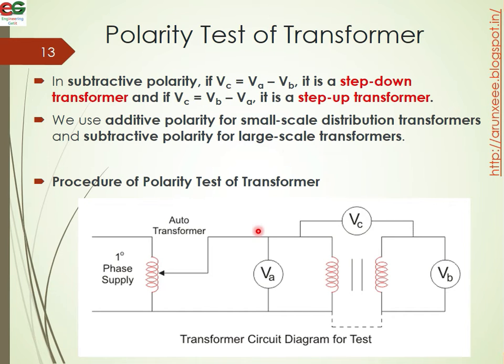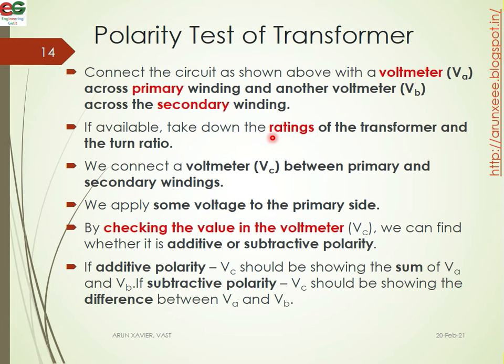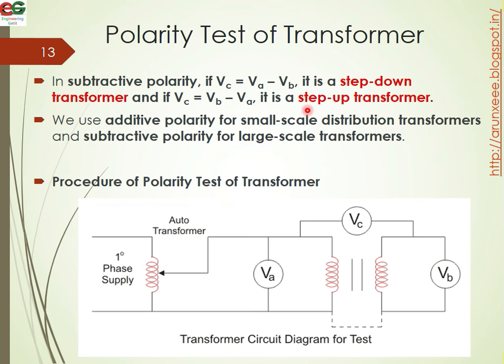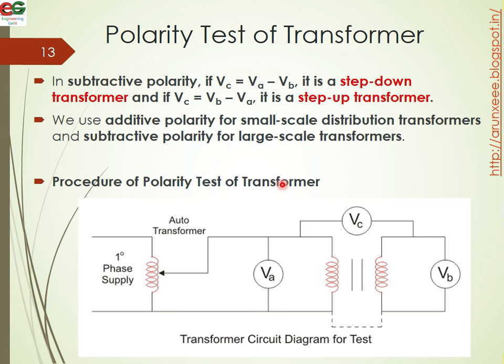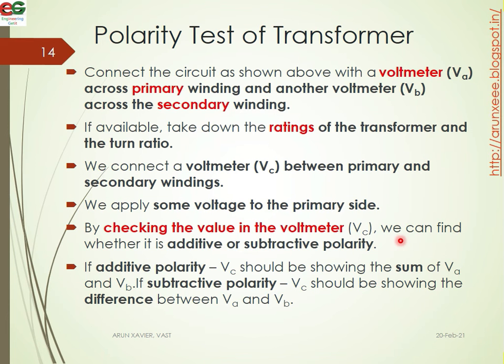Now we will test this procedure. The voltmeter is called VA and VB connected across the primary and secondary respectively, and another voltmeter VC is connected between the primary and secondary. We apply some voltage to the primary side. By checking the values on voltmeter VC, we can determine whether it is additive or subtractive polarity.